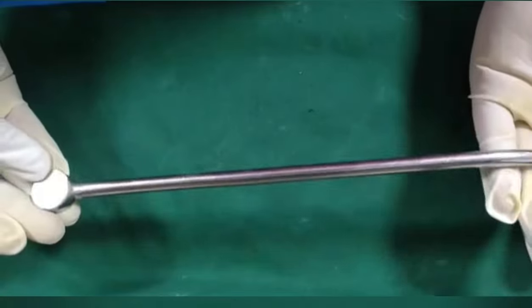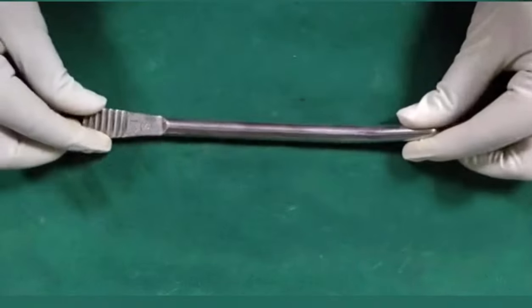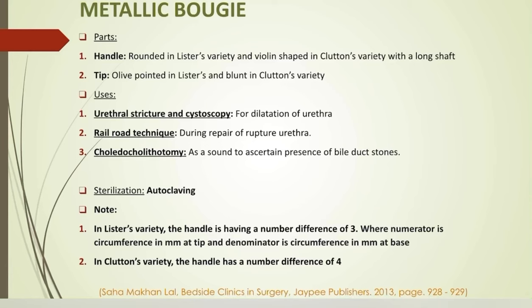Lister's metallic bougie has a rounded handle with a long shaft and an olive-pointed tip. In Clutton's variety, the handle is violin-shaped and the tip is blunt. Metallic bougies are used in urethral stricture and cystoscopy for dilatation of the urethra, and in the railroad technique during repair of ruptured urethra — which is an old classical method of treating complete rupture of the membranous urethra causing floating of the prostate, railroading a catheter across the gap and drawing the prostate down to the triangular ligament. In choledocolithostomy, as a sound to ascertain presence of bile duct stones. In Lister's variety, the handle number represents circumference in millimeters at tip over circumference at base with a difference of 3; in Clutton's variety, the difference is 4.